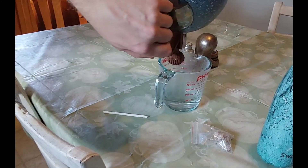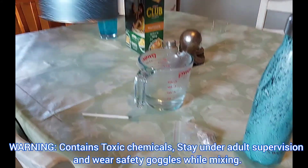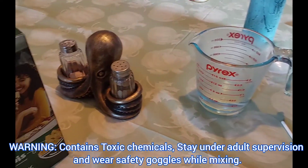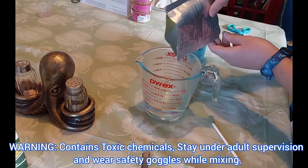Now we'll put our boiling water back into the cup, and before pouring it in, we'll save one-third tablespoon of growing powder for later. Now let's pour in our growing powder.